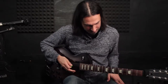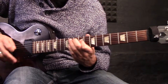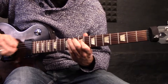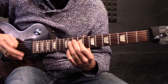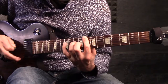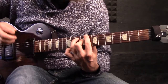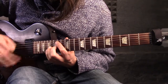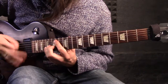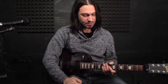Apart from power chords you can use thirds as well, and I will use arpeggios in the lick. It's got a very strong sound.